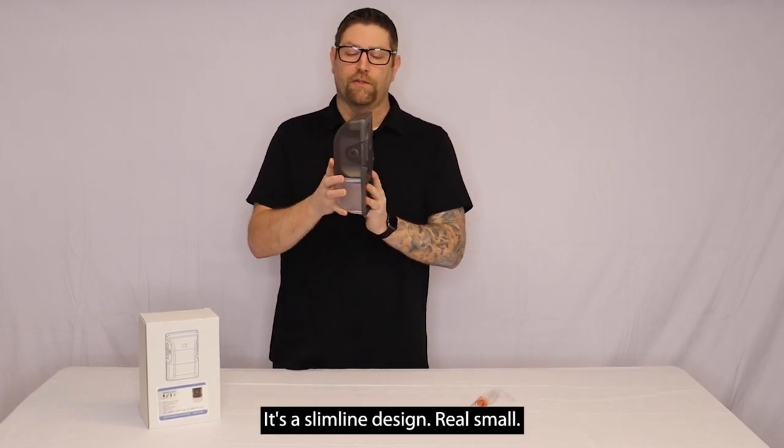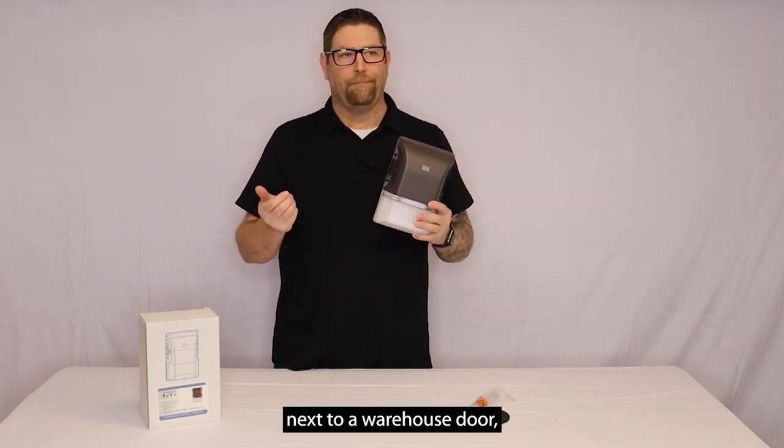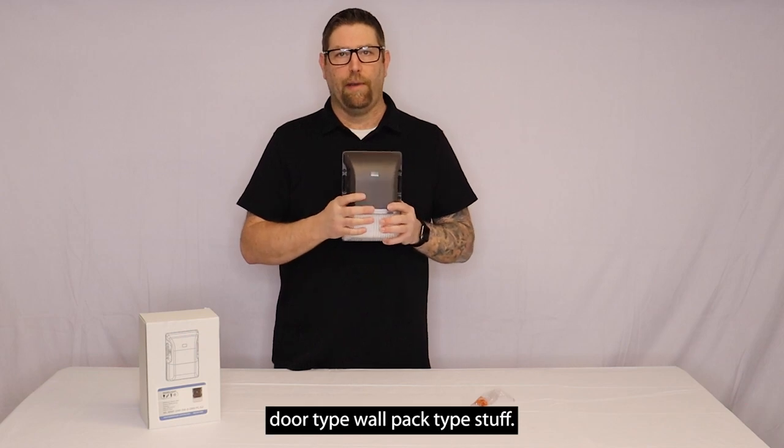It's a slimline design, real small. This is going to be perfect for an entry door next to a warehouse door — mainly just entry door, wall pack type applications.